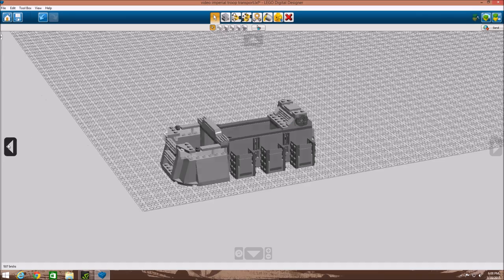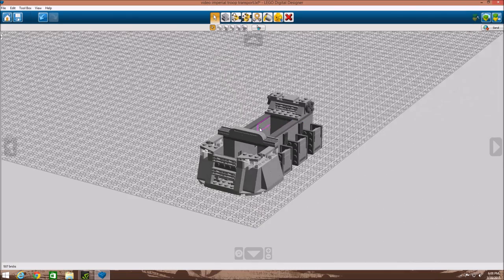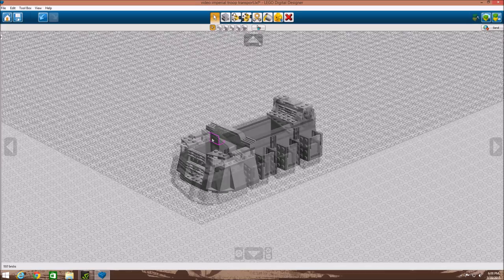In the next step, we put some grills on either side on these SNOT bricks, added a two by six over the top to cover it up, two by two smooth tiles, two of these on either side, some circular bricks for detail, and two one by four smooth tiles on top just to smooth things off.